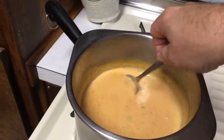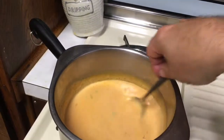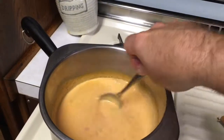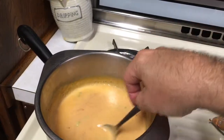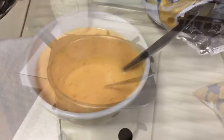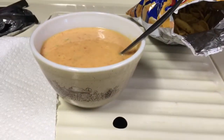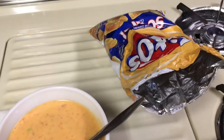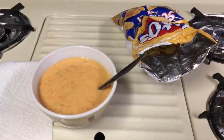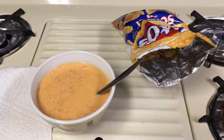A little while later, everything is all blended and melted together, looking pretty good. Now it's in its proper serving bowl and I've got some corn chips to eat with it. I'm going to snack on this for a little while — that was perfectly fine.